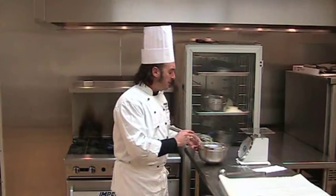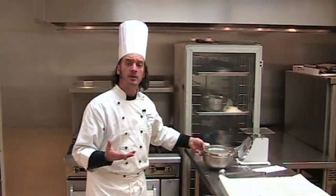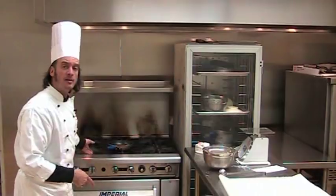Now that I've got my batter made up, I want to let this sit and rest for a few minutes, hopefully in the refrigerator, because of gelatinization of starches. I want that flour to absorb as much of this liquid as I can, giving me a much stiffer crepe.